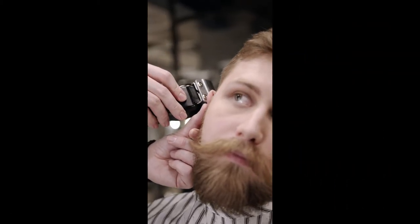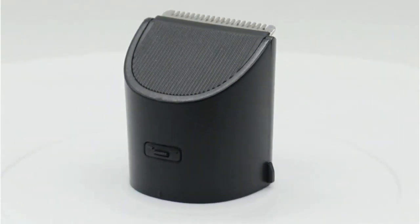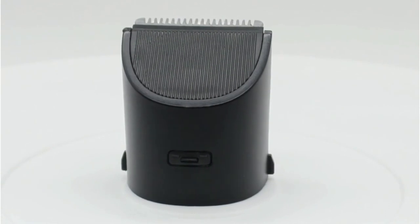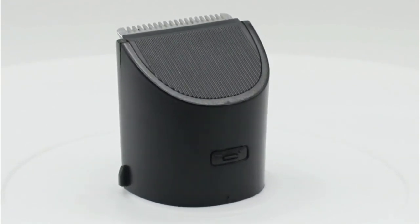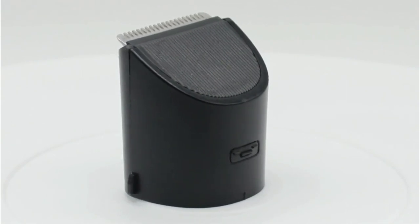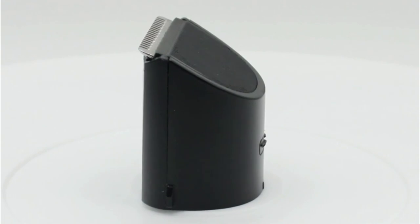The S9000 Prestige also features a fully rechargeable lithium-ion battery that provides a full hour of runtime before it needs to recharge. Additionally, this shaver features a top-shelf LED display that shows how much of the battery's lifespan is left while it's active — a very convenient feature that ensures you'll always know how much time you have to wrap up your shave.